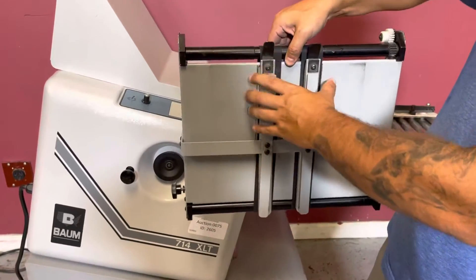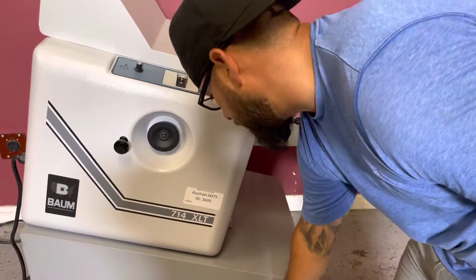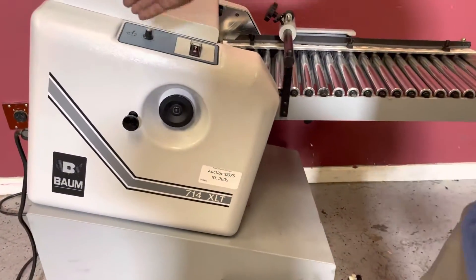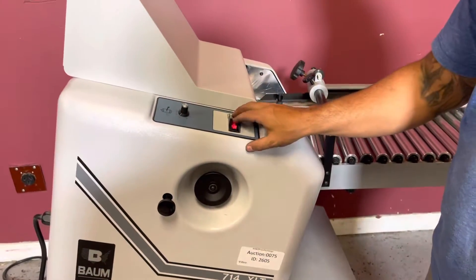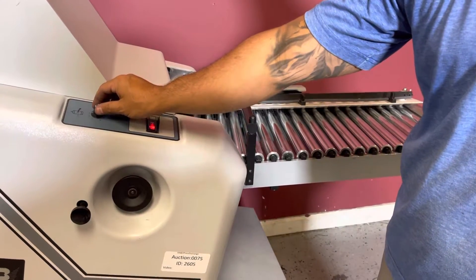Here you have your tray that connects to your BOM 714 to insert into here. You would take that tray and put it on the back of this one. So we're going to go ahead — you can see your rollers are rolling. You can speed it up.